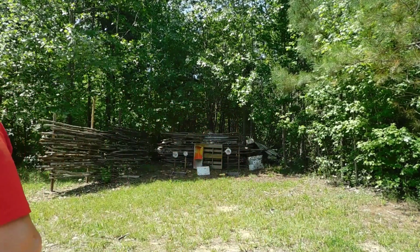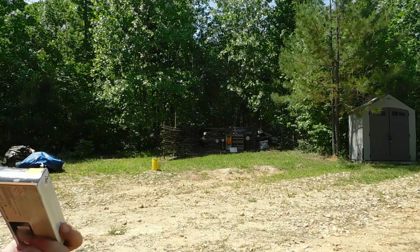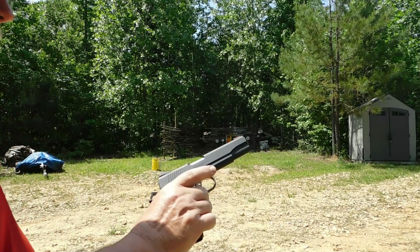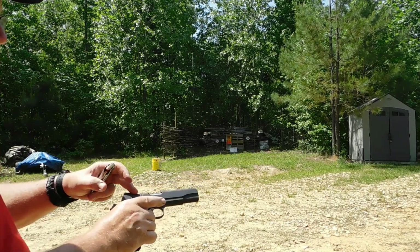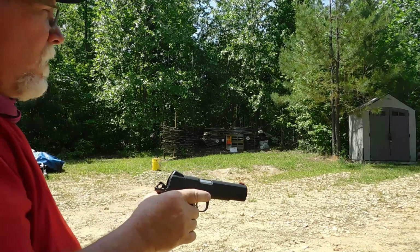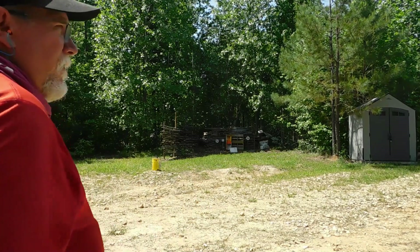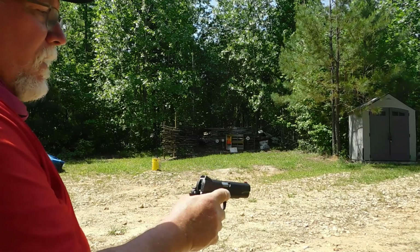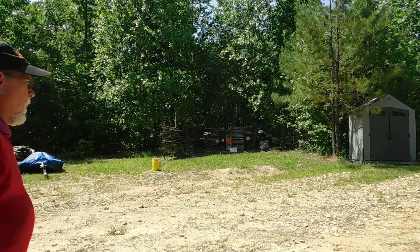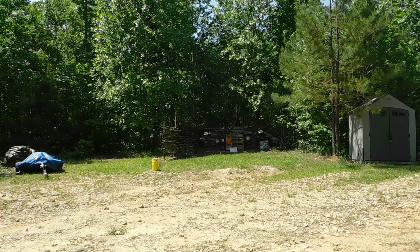I've been shooting Blazer Brass — it's 124-grain full metal jacket. I don't think they make the Competition in blued nine millimeter anymore. You can get it in stainless steel, but I couldn't find it on their website. I couldn't find a blued one in nine millimeter; I could find blued for .45 ACP.